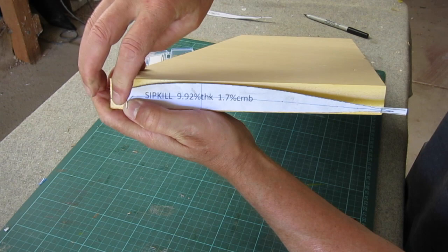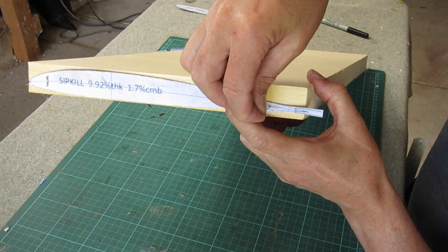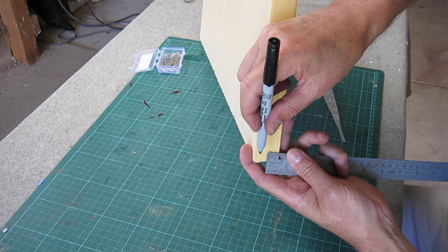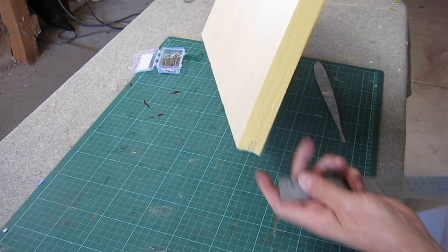Now I'm marking where the leading edge and trailing edge line up on the inner airfoil and just pinning the template into place. For the tip airfoil I'm going to have a little bit of washout, which means the trailing edge angles up a little bit compared to the inner airfoil. In theory this reduces adverse yaw and maybe reduces tip stalling too.